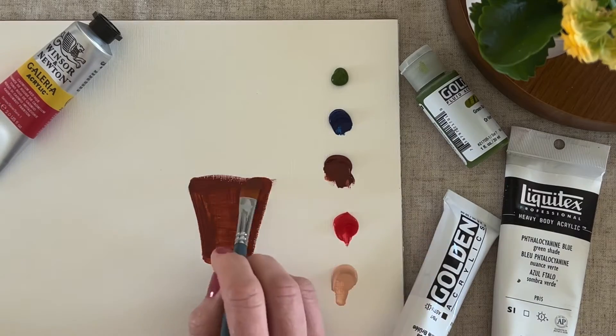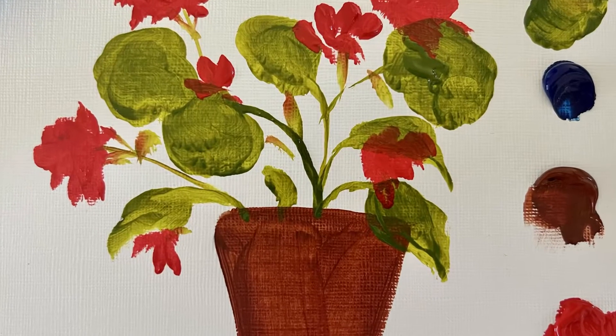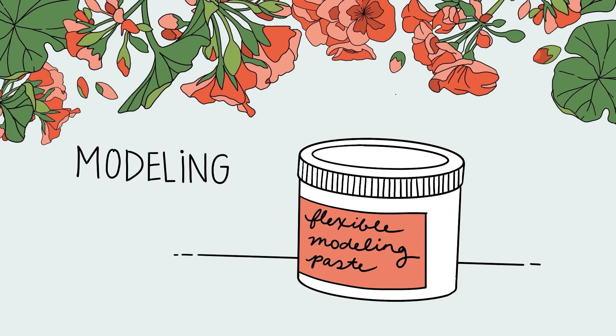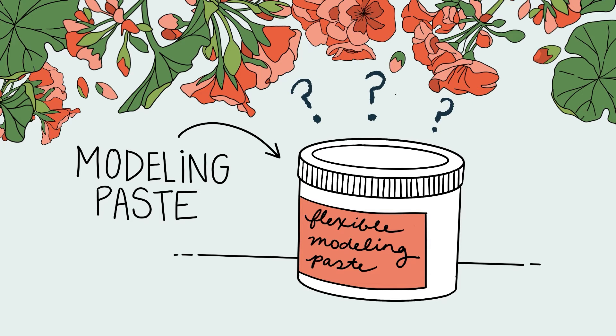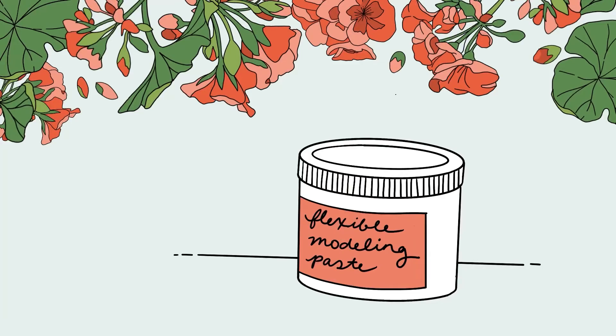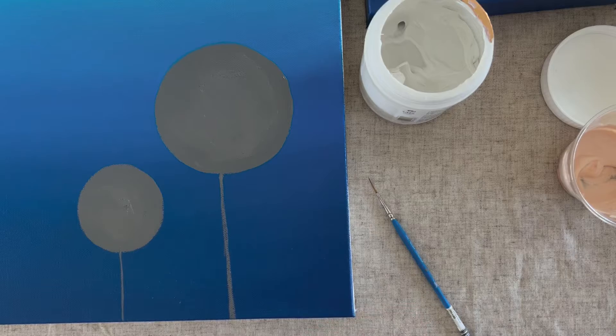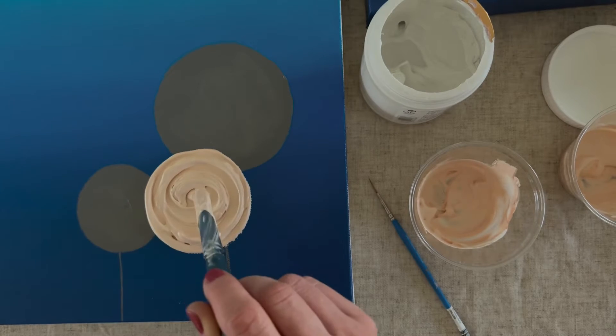Have you ever wished your acrylic paints weren't so flat? Well, ten years ago I picked up a little tub of something called modeling paste from an art store. At the time I didn't know what to do with it, but I started mixing it in with my paints, and since then I've used this medium to transform my flat acrylics into thick, chunky paints that acted like oils.